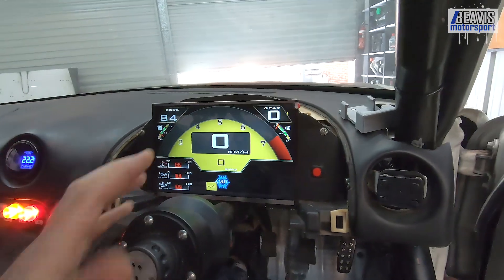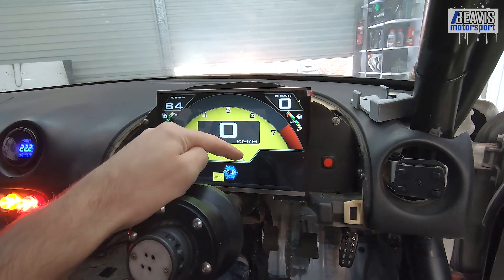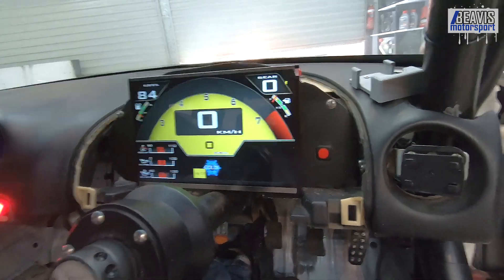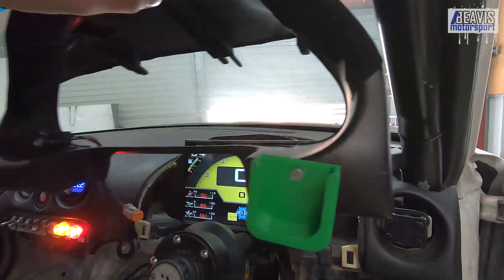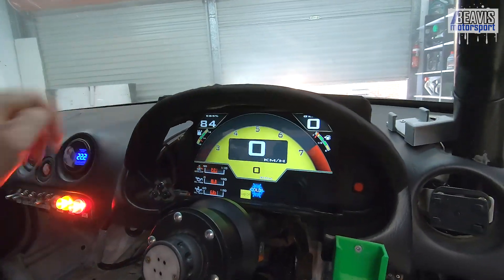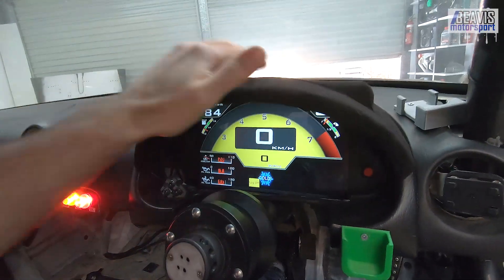I should add, if you are interested in these dash cluster designs for Tunis Studio for the Megasquirt, I have a website called tunisstudiodashboards.com where I publish them for you to download. All for free — you don't have to do anything, you just download them. Click the link, and I think you have to put in your email address so it emails you the download link. But yeah, they're free — just another way of trying to share the cool stuff with other people.